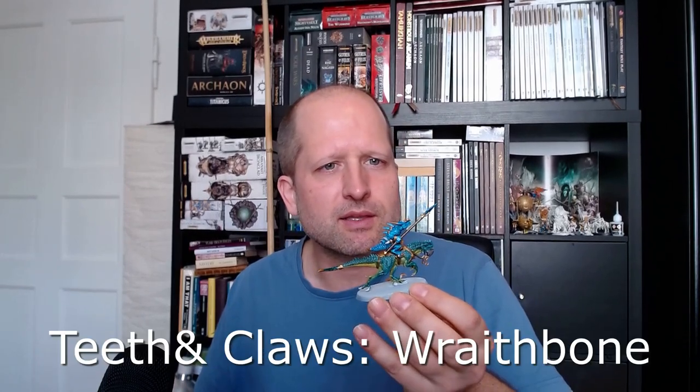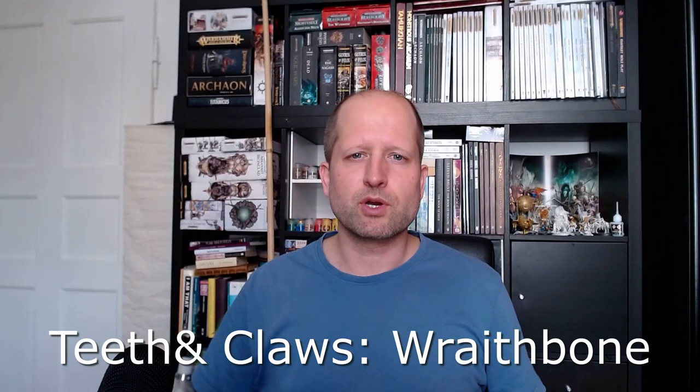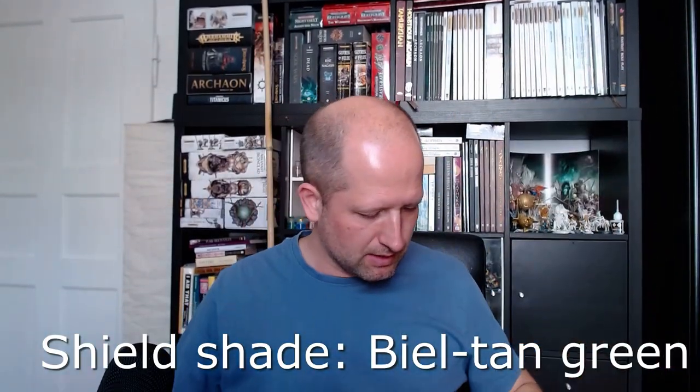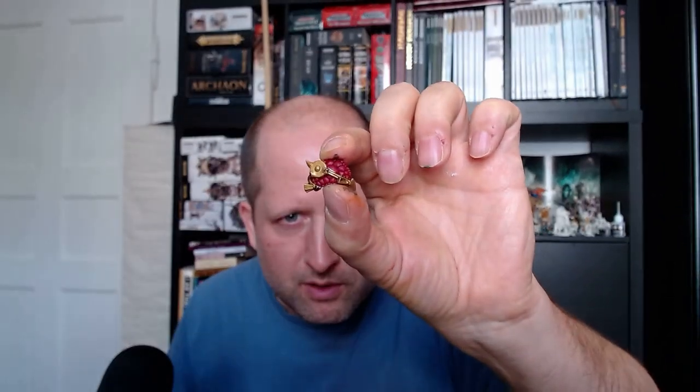The eyes of both dinosaurs in Moot Green, and the teeth and claws in Wraithbone. While all this is drying, take Biel-Tan Green shade and shade the shield on the red parts. This is a simple method with a very good effect — red and green, one of the few combinations where it really fits well together.